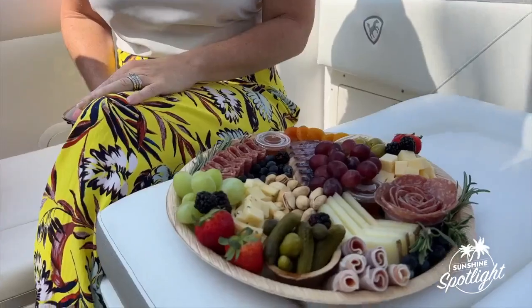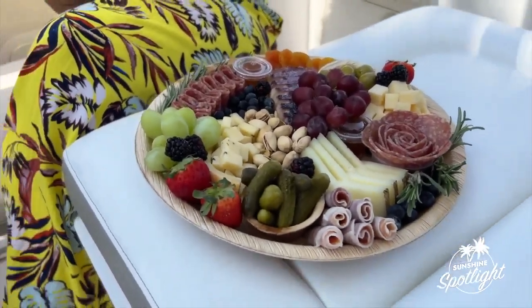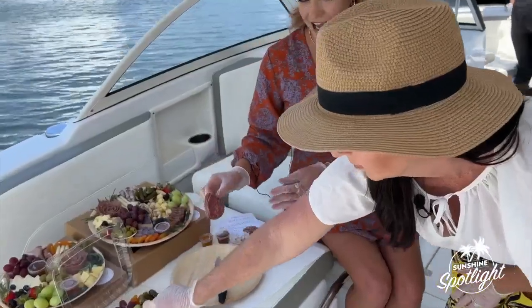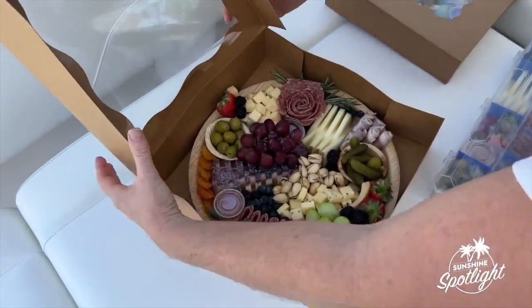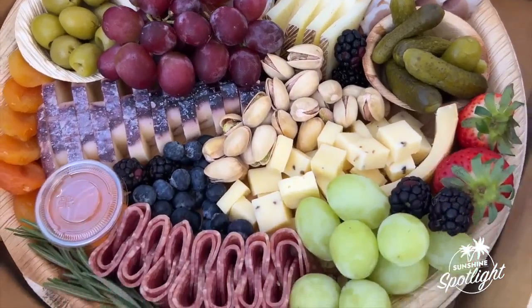Do you have a creative process to this, or do you kind of freestyle it? Yes and no. There are a few things that are important to me when I put together a board — balance of textures, balance of color. I really feel and believe that we eat with our eyes first. The cheeses are my first go-to; they're my anchors of the board, followed by typically the meats and then the rest of the accoutrements. I like to have a variety of color, textures, and flavors.